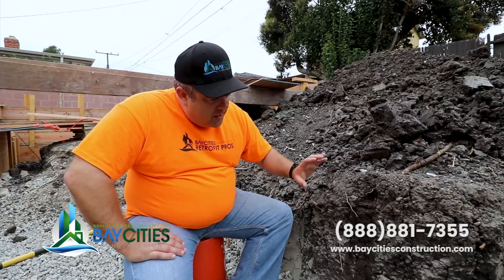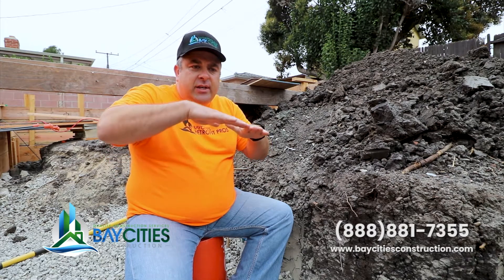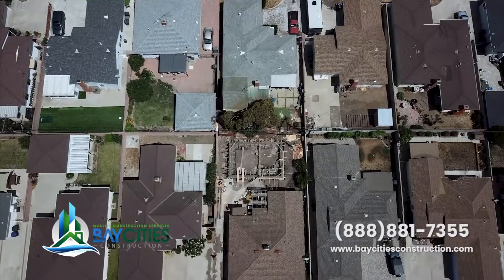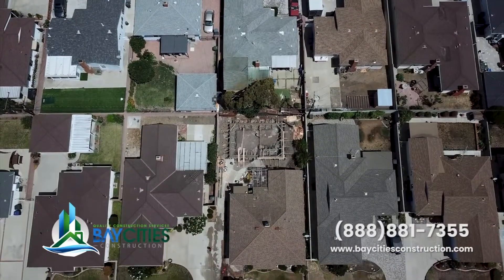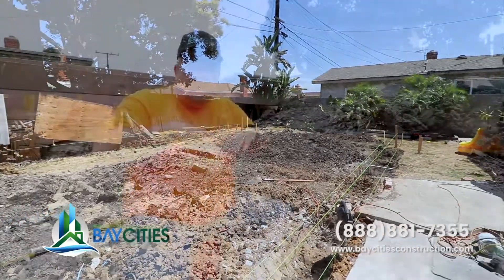For a structure, when you have your foundation — which is concrete — it's stiff. When this soil swells, it puts a tremendous amount of pressure on the foundation. In some cases, it actually lifts the foundation and takes it out of level. Many garage slabs here in this neighborhood have either severe cracks, buckling, or even a partial collapse, and it's mostly caused by the expansive soil.